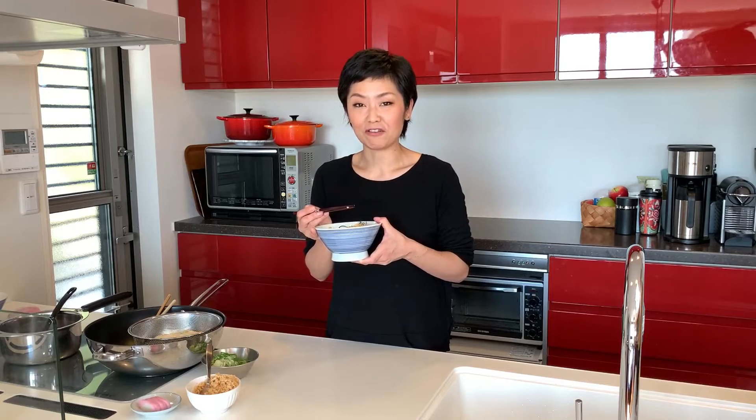Mmm! The tempura bits are deep-fried, so it adds nice body to the whole dish. Some parts are still crunchy, some parts are soft by soaking up all the tasty broth, and it's delicious!